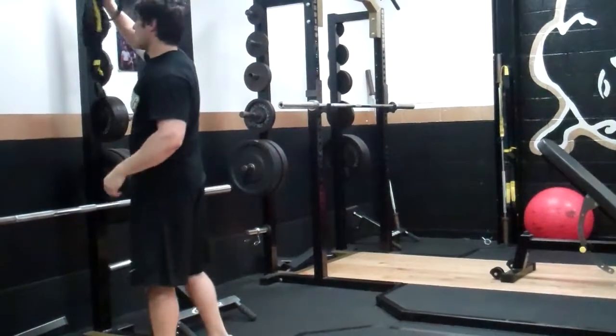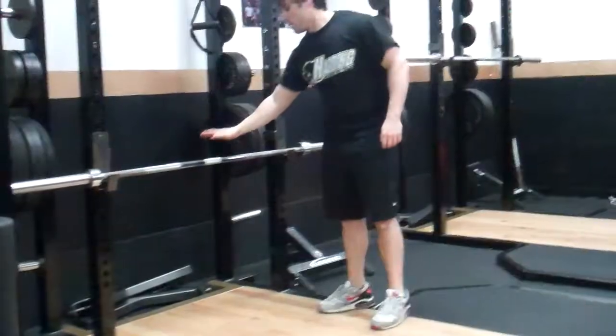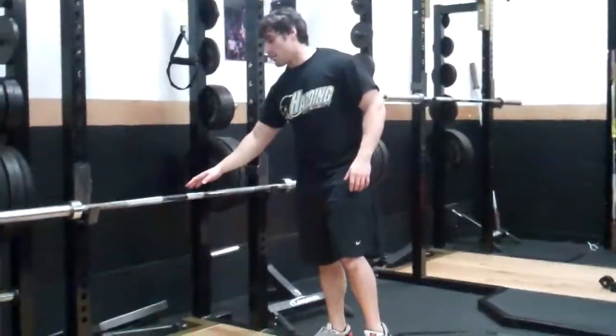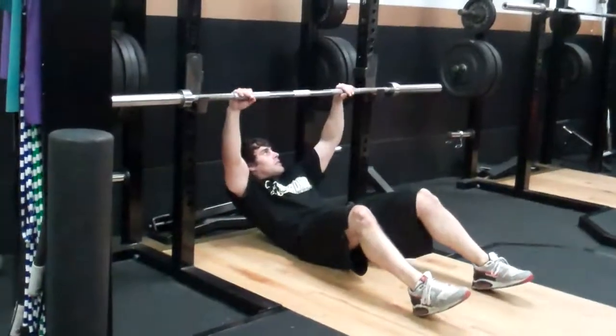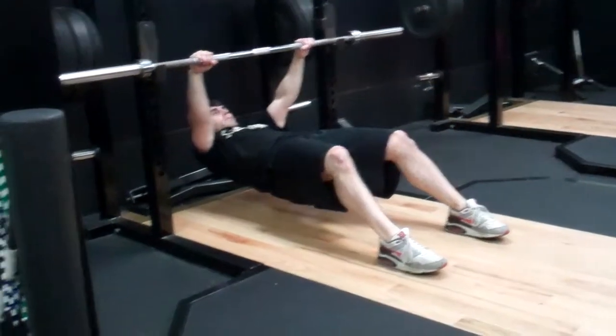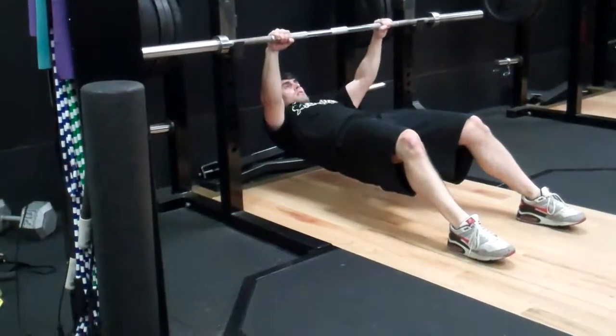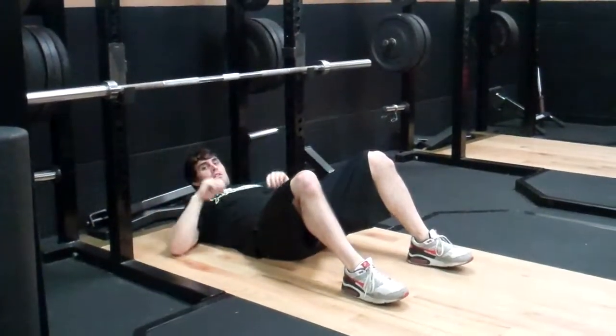If you don't have access to the TRX band, then what you're going to do is set up a barbell low like so, and you're going to come underneath like this. Same movement — just pull yourself up as closely as you can. And that is the TRX band pull.